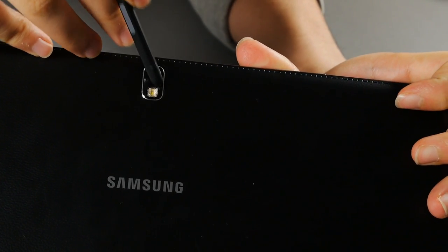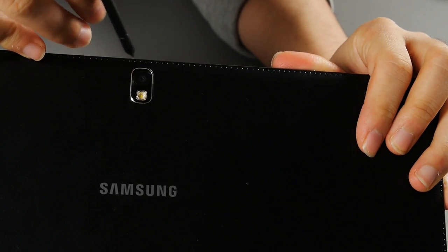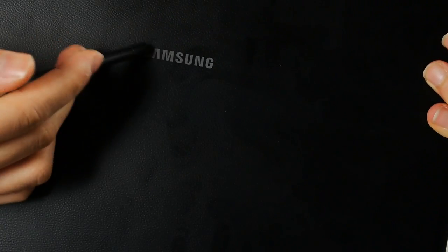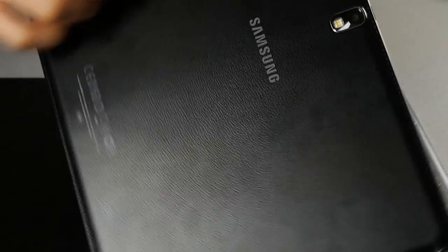There's an 8-megapixel camera on the back with an LED flash. This actually takes one of the best photos I've seen on a tablet, so that's a good thing — and yes, there are people who take photos with their tablets. There's a Samsung logo and certification logos on the back, and it's got a stitched fake leather finish. Unlike the Galaxy Note 10.1, this one has the same soft rubberish finish as the Galaxy Note 3, which is a good thing.